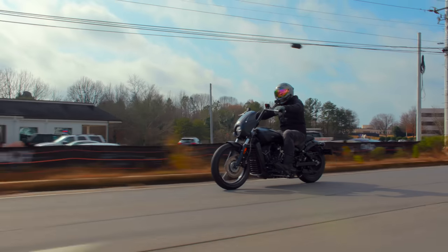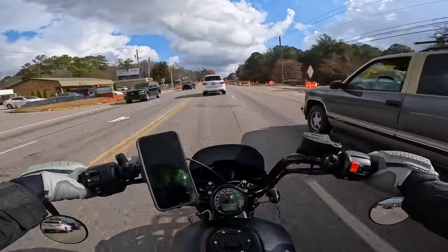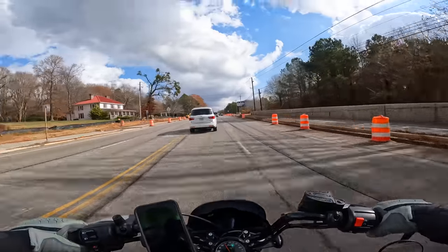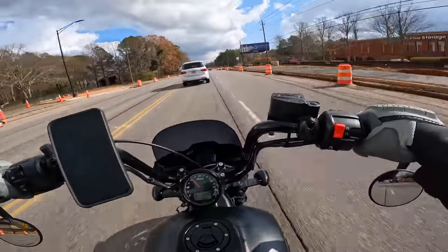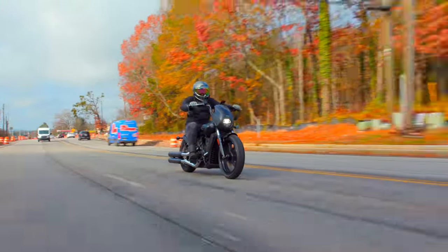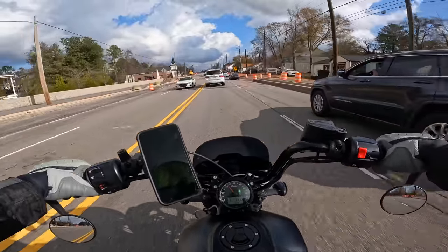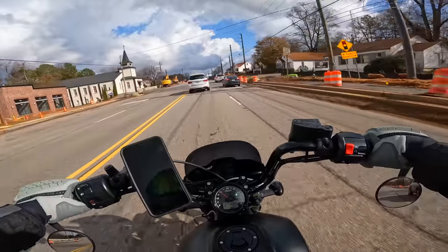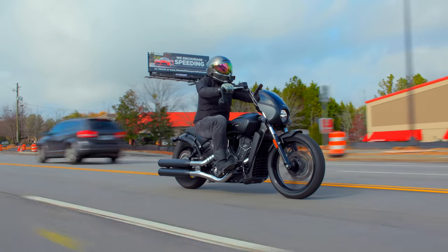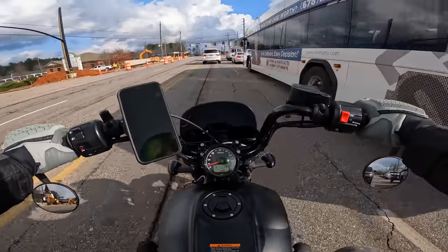I will say, with all this construction on the road, that rear suspension does not have enough travel. When I go over these huge bumps, it is rough — it's translated directly to my back. I'm not a huge fan of that. But I love the seat, so the seat makes it not as bad. Balance-wise, I feel like Indian has the weight placed really well on this bike. I'm pretty low down, and the weight feels low down as well.